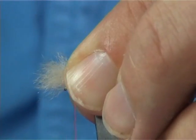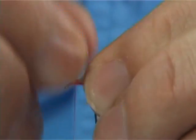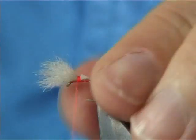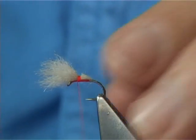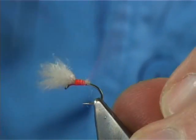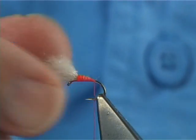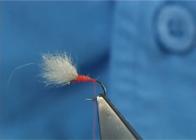Tie it forward to the eye — pinch and loop. Make sure you get a few turns in there so it won't move. Then come in at the back here and trim at an angle. Trimming at an angle will cause a taper. The taper will help form the body shape you're looking for — the carrot shape. If you cut it straight you'll have a step, which is useless. That angle there is encouraging the shape of the body.